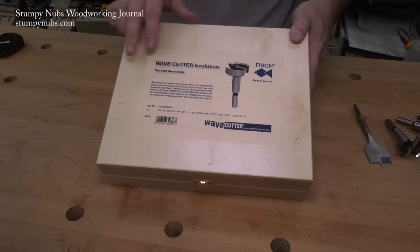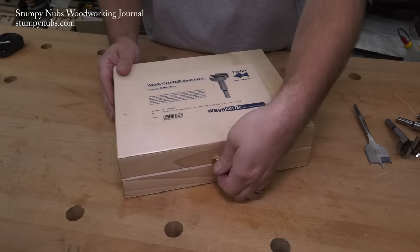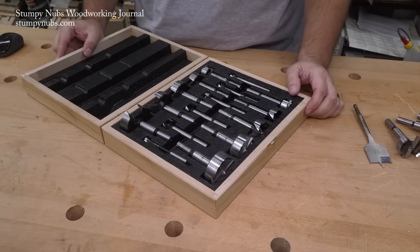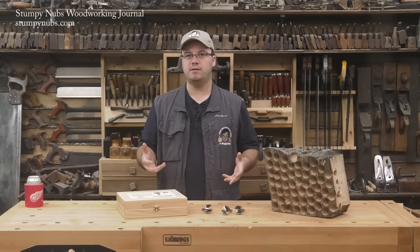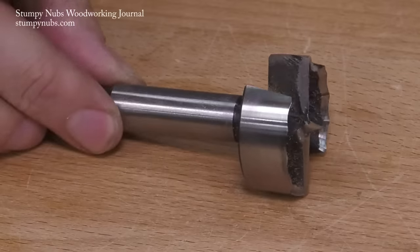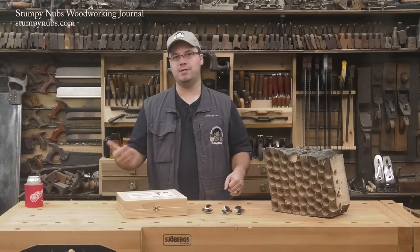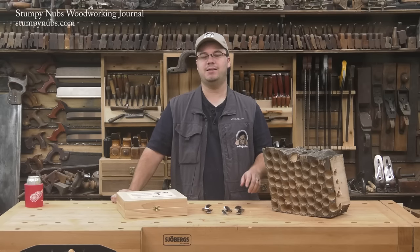The full sets of Fish bits are a little pricey, but maybe you don't need the full set at once. I'll put a link in the notes below. Just check them out — if you want to get a half inch, a three-quarter, maybe a one inch, just the bits you'll use most often, and pick up the rest as you need them for future projects.